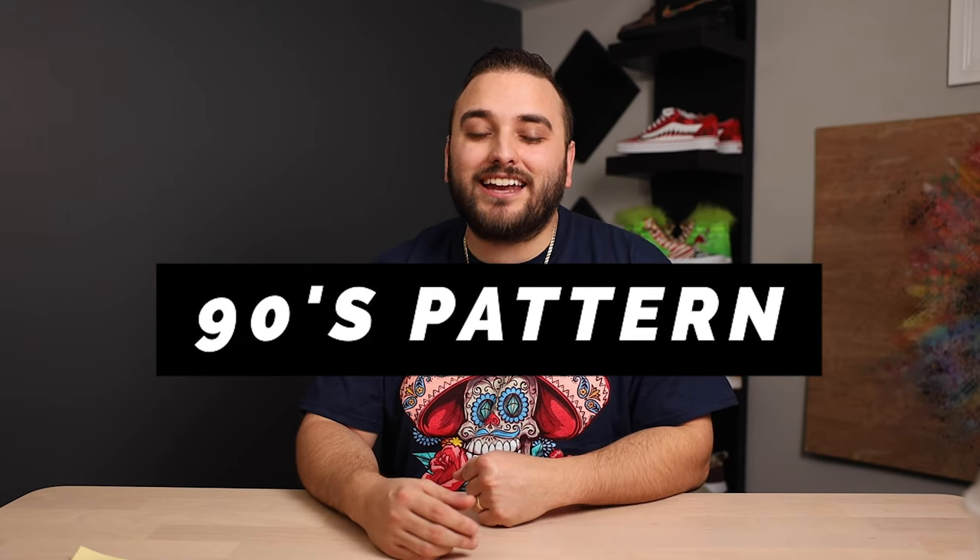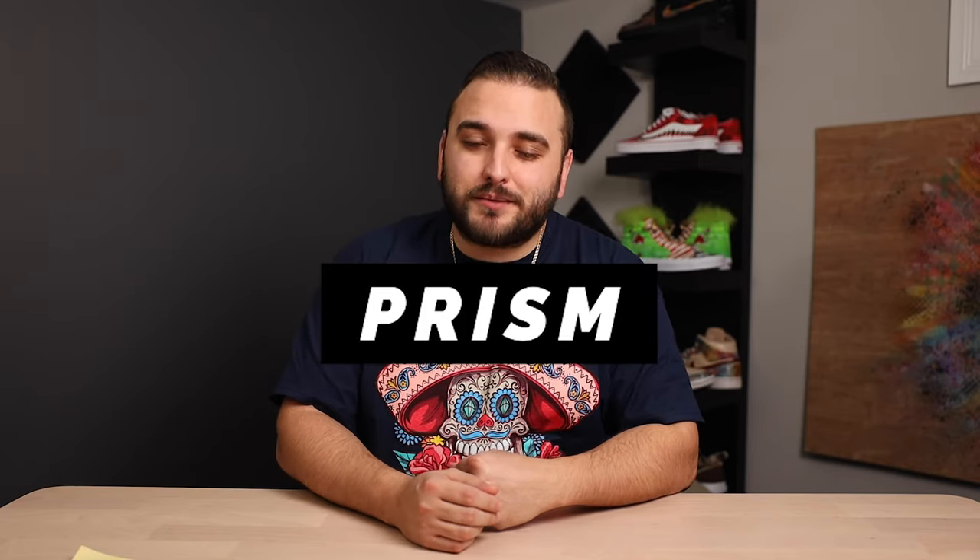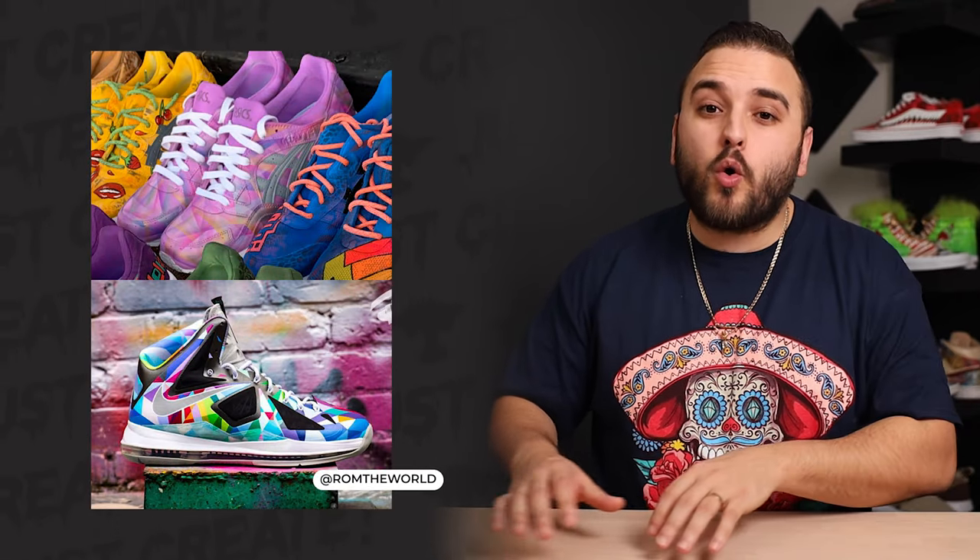At number five we have a 90s pattern. Whether you want to tackle the Bel-Air theme or just play around with neons and fun shapes, either way these can quickly turn into a really nostalgic and eye-catching piece. Next up we have a prism design, and you can play with this one in a lot of different ways — whether you want a more structured method or something more free-flowing, with lots of different colors shaded in different directions. Still a really fun effect to play with.